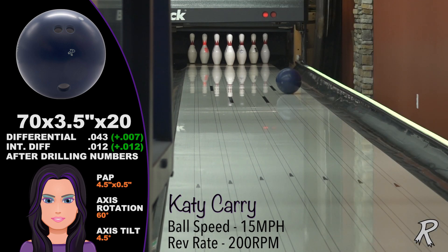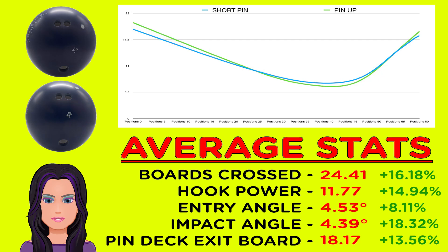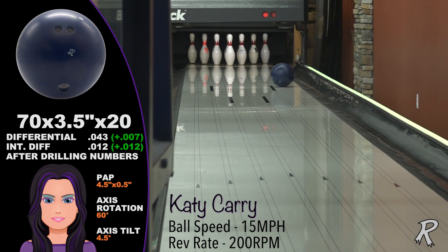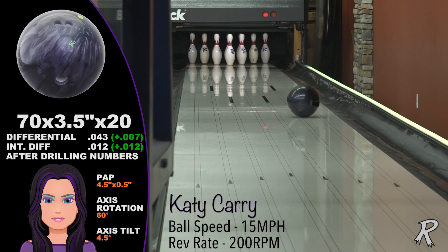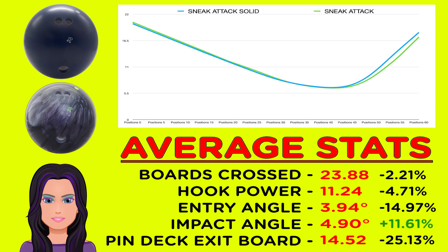The cover on the Sneak Attack Solid, although finished with 500, 1500, and 3000 Sierra, is still a bit too strong for Katie. A comparison of the original Sneak Attack to the Sneak Attack Solid when thrown from the same spot shows about two boards of total hook difference, with the original going about a foot or two longer before it makes its move.